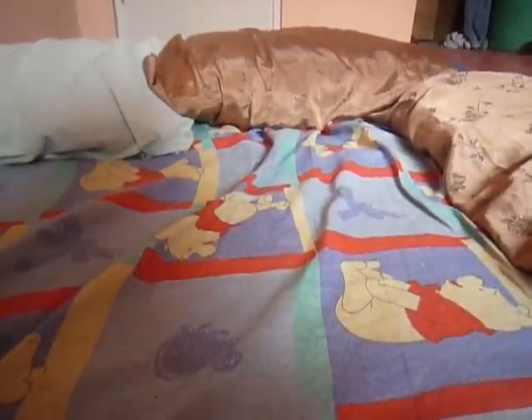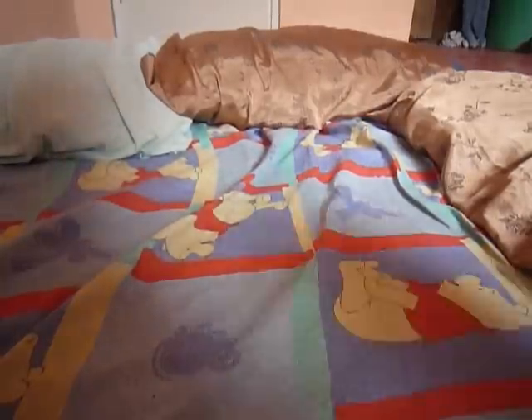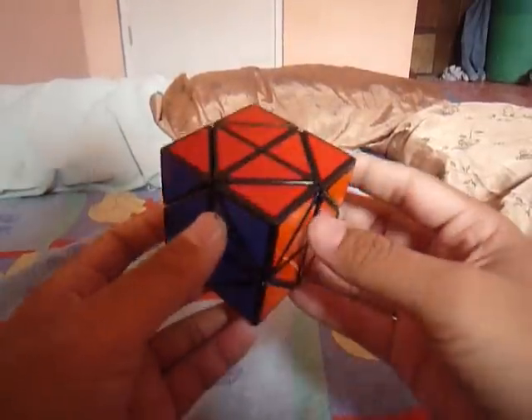Good morning everyone, this is Norman again and I'm about to make a very short review about the new fossil that I have. This one, the Helicopter Cube. This one is invented by Adam G. Cohen, one of the great fossil embedders nowadays.